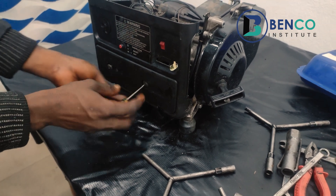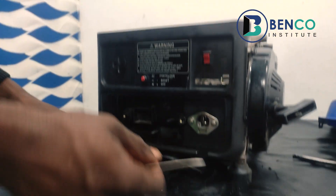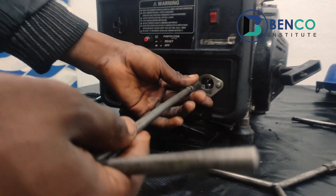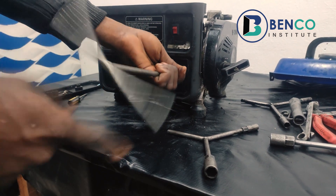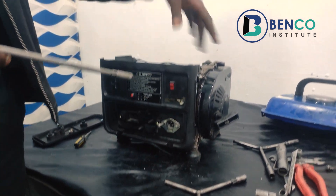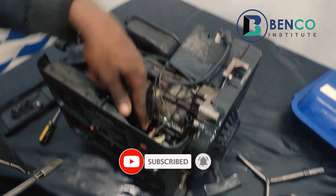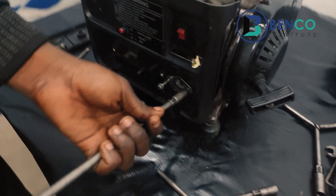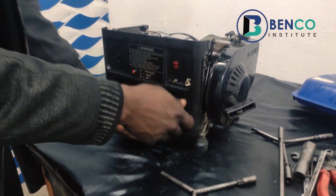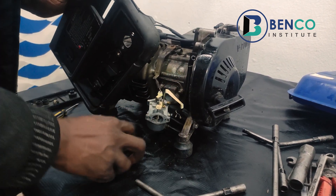This is the carburetor housing for this generator. Don't forget that when you take off your bolts, put them in a safe place. After loosening the tank, you can see the carburetor here. That's the carburetor. It is connected to the other part of the generator via two bolts.